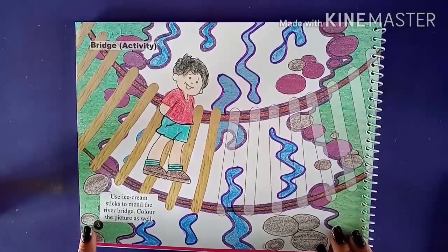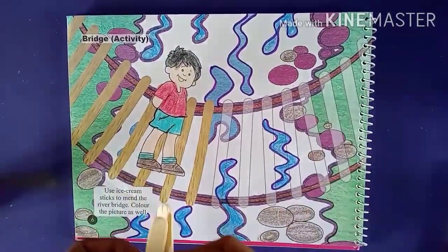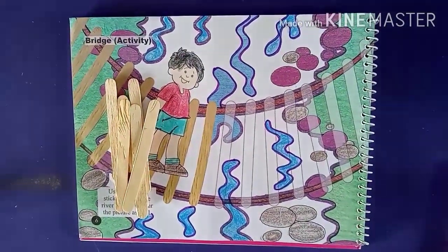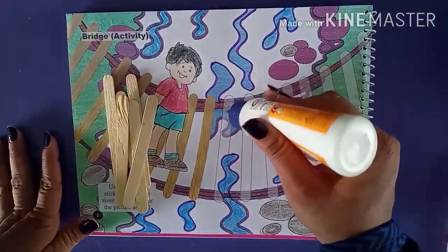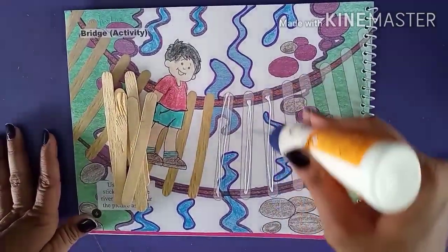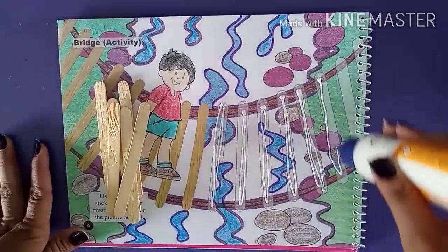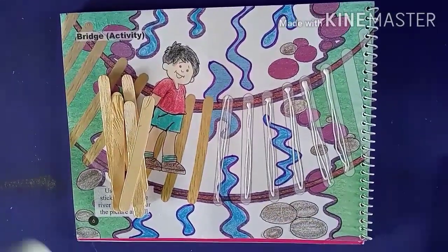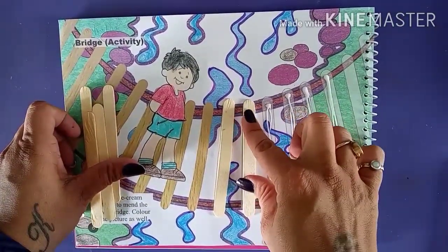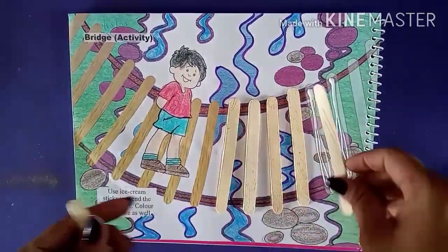Now we are going to stick the ice cream sticks here on the bridge. I have completed doing the color — after that I am going to stick them, so you all have to do the same. Here I am going to use Fevicol and put it on the given shape like this. We have to stick up to here only, because at the last we got a frill. So after putting the glue, we are going to stick the ice cream sticks like this, one by one.